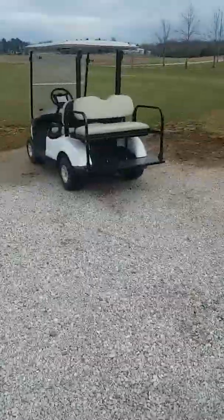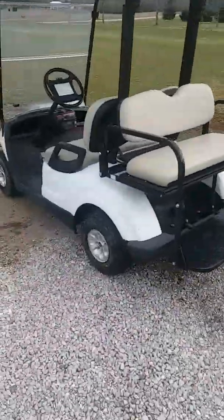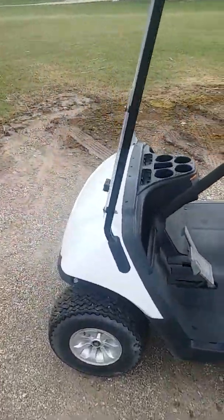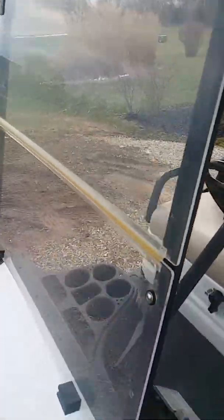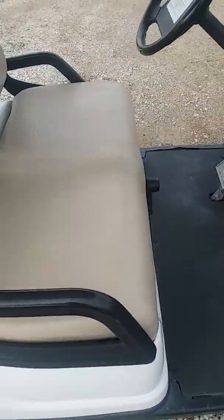Today I'm going to show you my new golf cart. Here it is and I'm going to talk a little bit about it. So it is pretty cool. I'll show you here — the seat folds to create a little storage area.